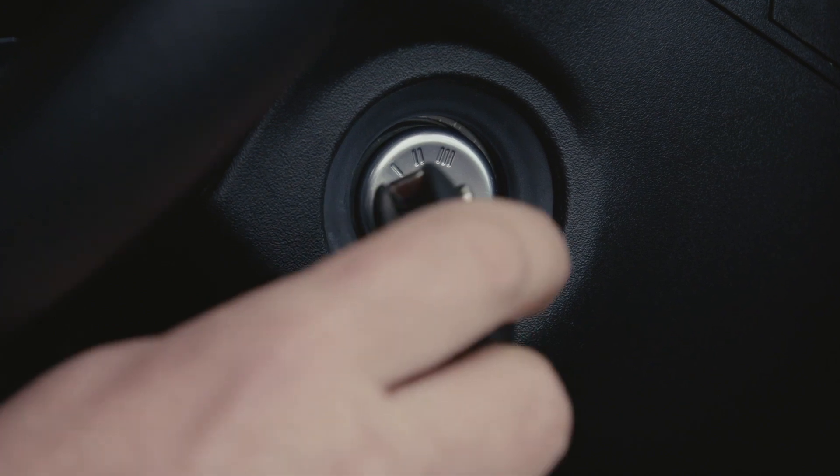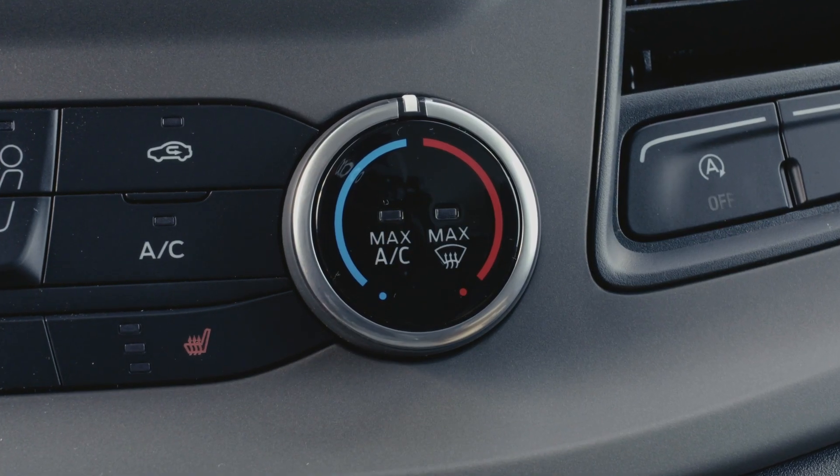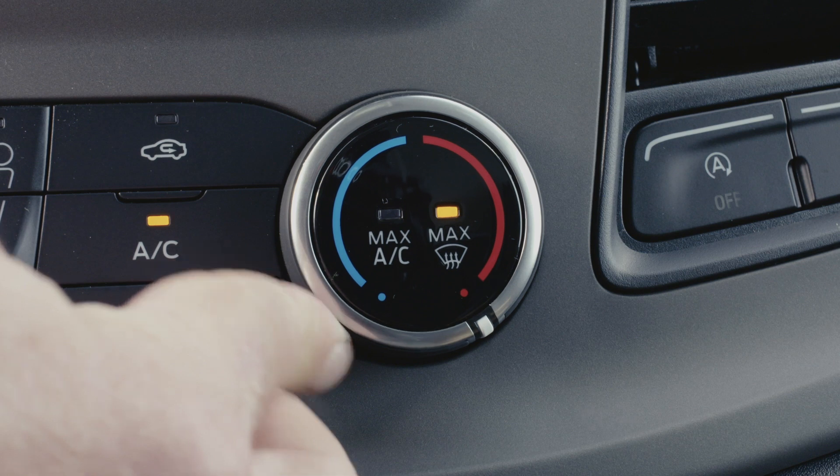First of all, turn on your vehicle so that the engine is running. Then turn your temperature dial to the max setting. You should feel it hit a slight spring stop.